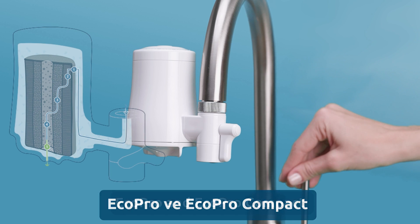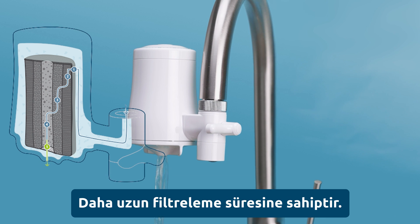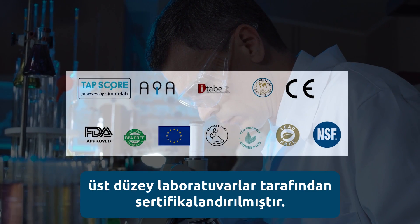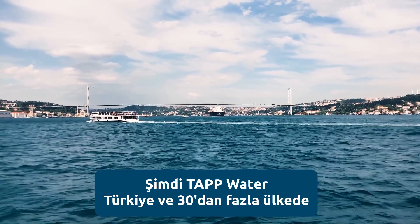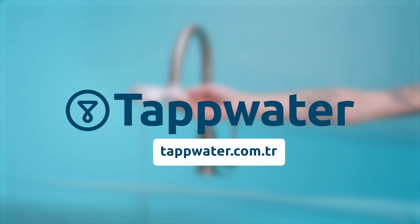EcoPro and EcoPro Compact use the same filtration technology. However, EcoPro has a higher capacity thanks to the bigger size of the refills. All claims in terms of substances filtered by the products have been certified by top labs in Germany and over 20 other countries. For more information about the filtration technology and EcoPro and EcoPro Compact, visit our website tapwater.co.